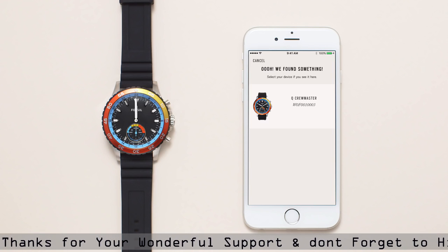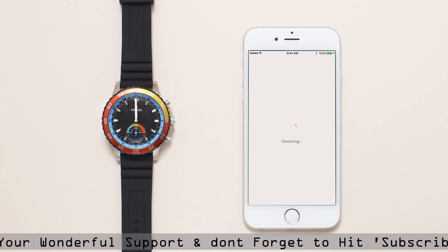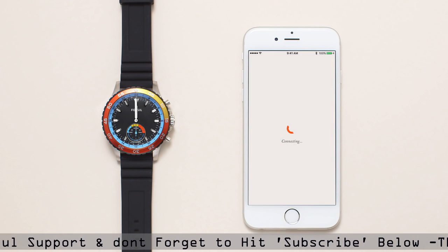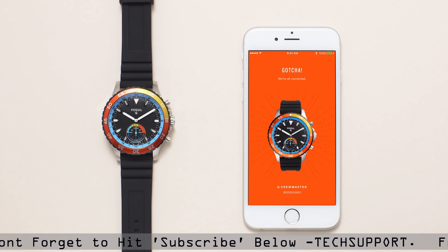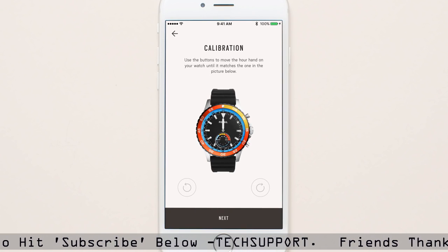In the app, select your smartwatch in the queue list. The syncing process will take a few minutes to complete. Now your devices are paired. Follow the steps on your app screen to calibrate the hands.